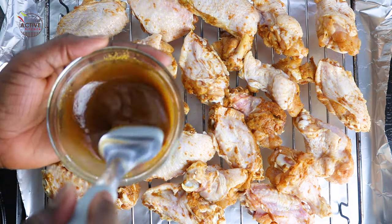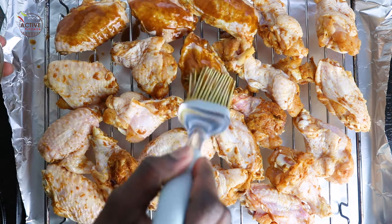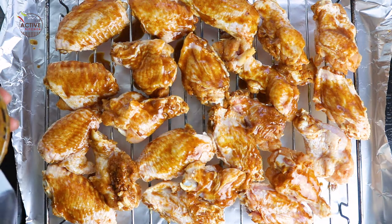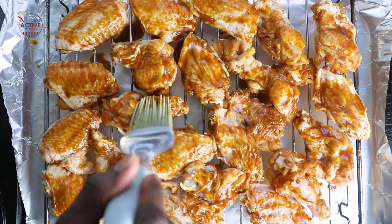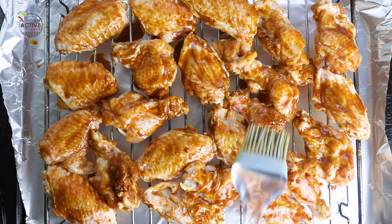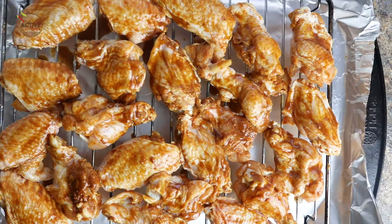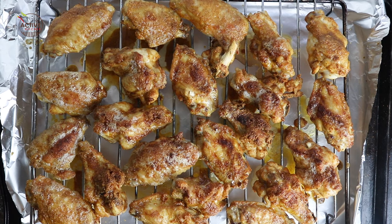Brush some marinade over the chicken wings and grill in the oven for about 15 minutes. Bring it out of the oven and flip the sides.